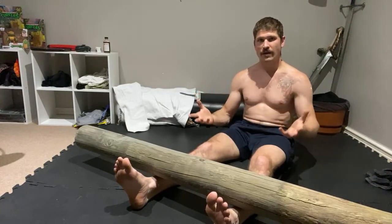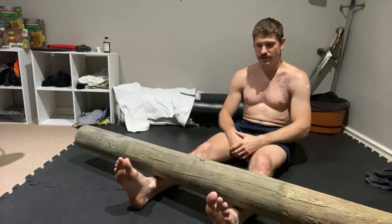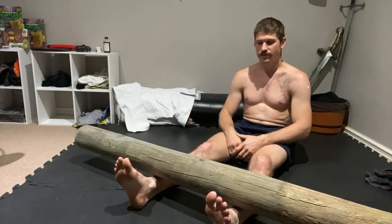In through the nose, out through the nose — just let it sit there. Pressure over time. Just pressure — that's all. Then once you get used to it, your body realizes it's tougher than it thinks it is.